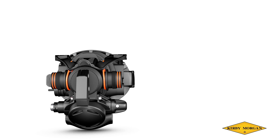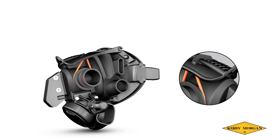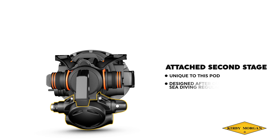The very flexible mouthpiece moves fore and aft by a ratcheting mechanism that also allows the user to lock the position throughout the range. The attached second stage is unique to this pod but is designed after one of our current balanced deep sea diving commercial regulators and shares many of its common parts. The adjustment knob to fine-tune breathing effort, as always, is standard.